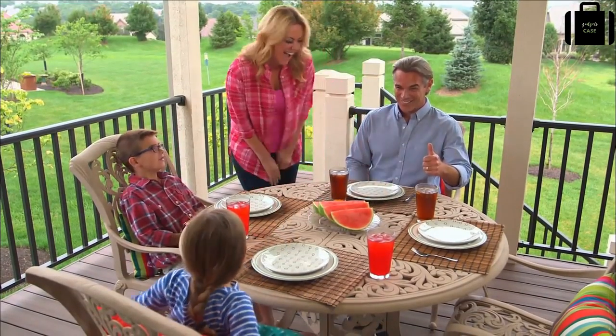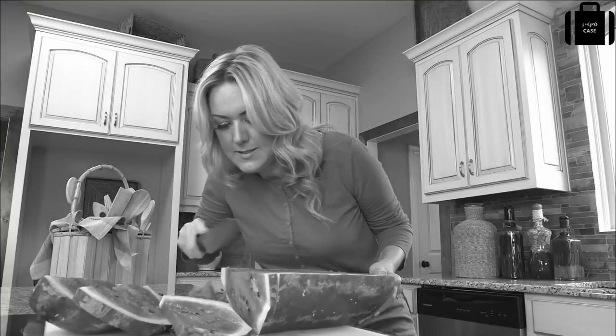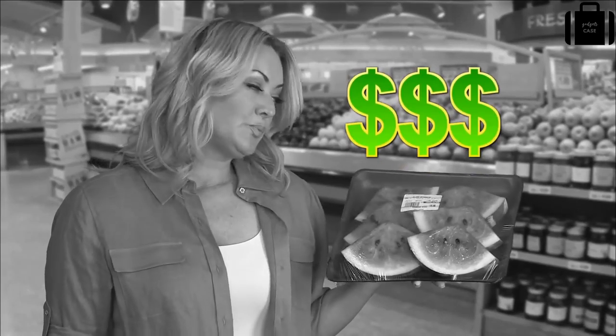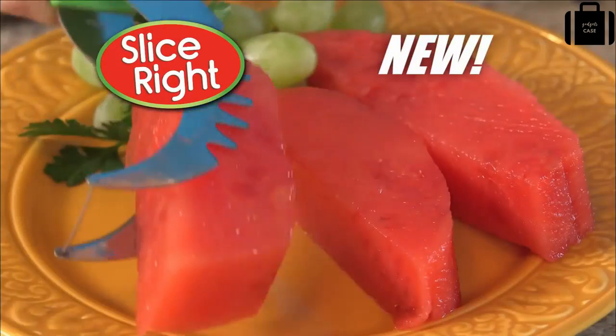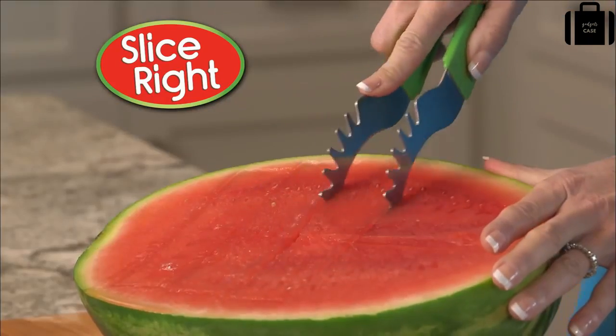Fresh watermelon is the perfect end to any family meal, but slicing and serving that watermelon can be a messy, time-consuming chore. You could pay twice the price to buy pre-sliced, or you can get Slice Right — the new way to cut it and serve with ease. Watch as Slice Right makes short work of even the largest watermelon.